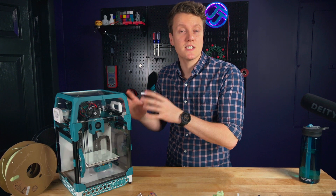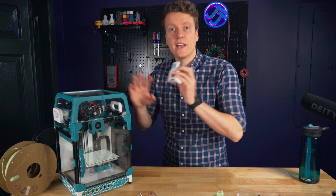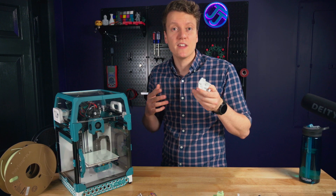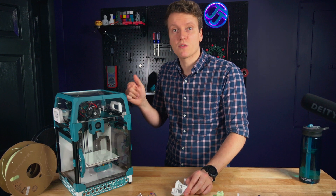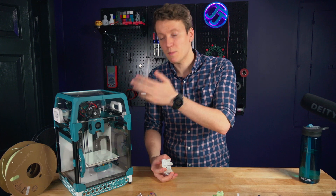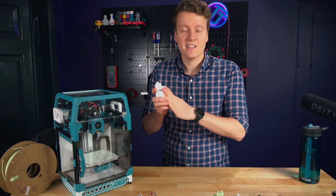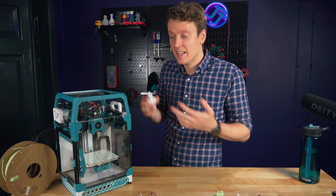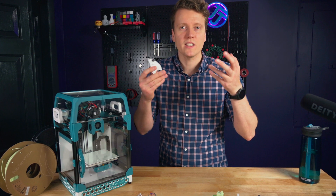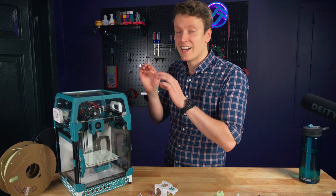So who is this extruder for? If you've got a mini afterburner on your Voron and it's printing well, just keep using that. But if what you have isn't working, something broke, or you're building a printer for the first time and don't want to go through all this hassle, maybe this will be a great option. Spending a little more to get a pre-assembled extruder could be better than months of troubleshooting. Personally I kind of wish I had skipped to that, but I did learn a lot building the mini afterburner initially about how extruders work.